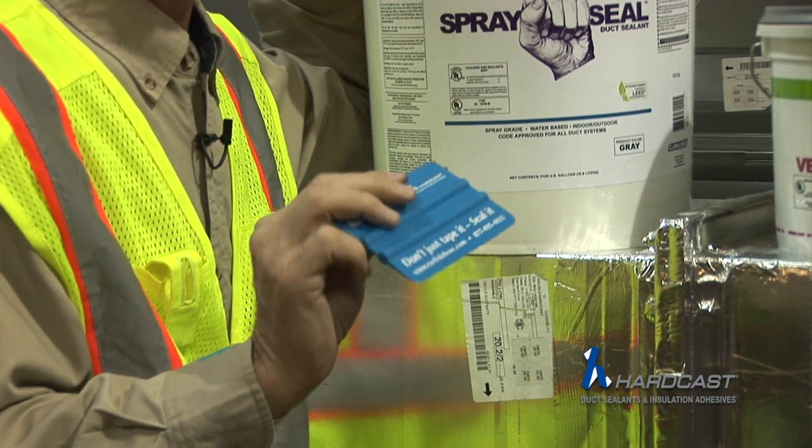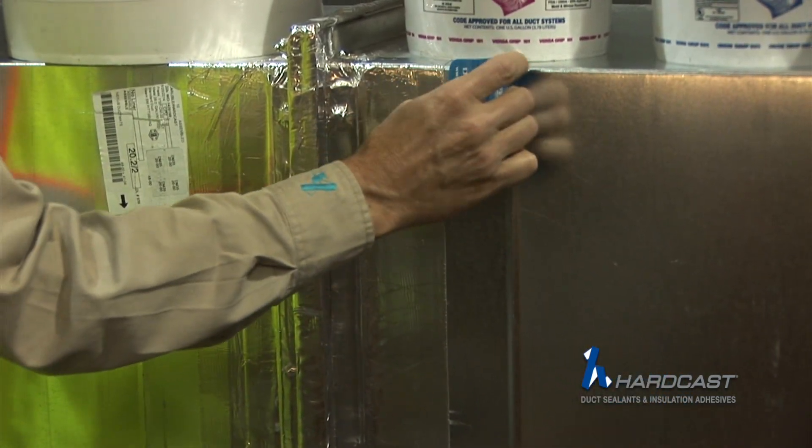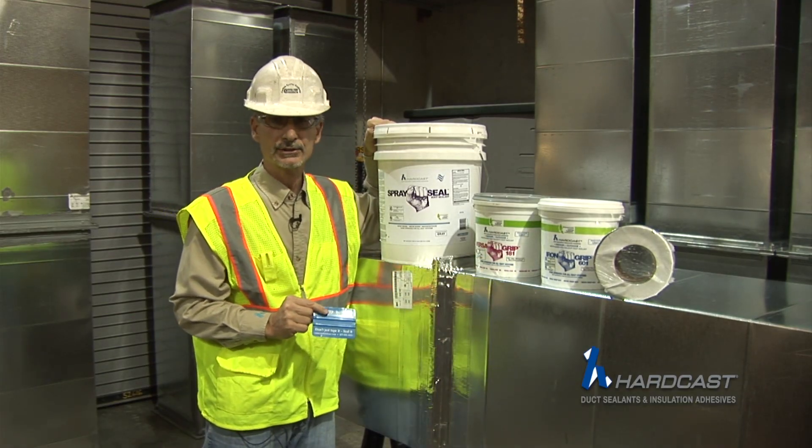We're going to use a squeegee. The squeegee gets out any kind of creases, splices, or air channels in the foil, making it a very airtight system.